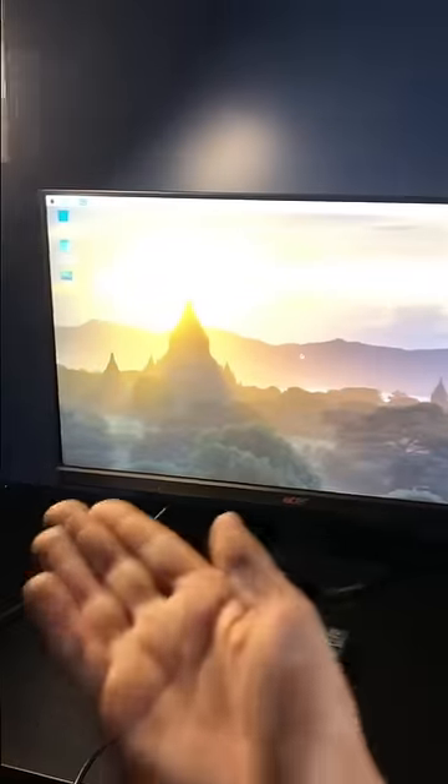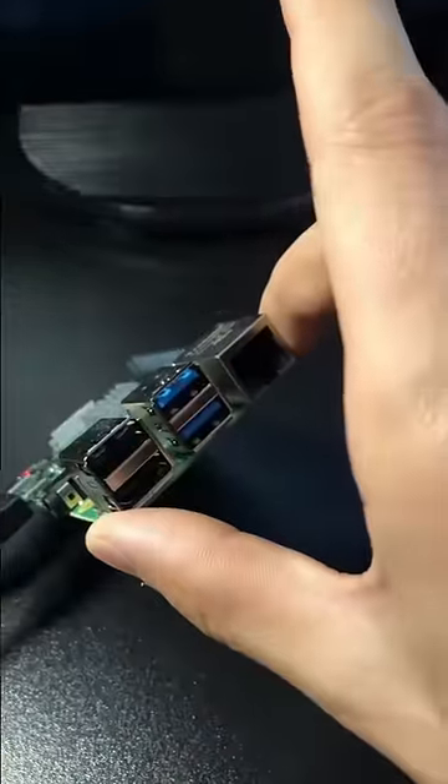An SD card can be installed on the back at the bottom. And we can turn it back on. Here's the operating system, but we can't control it. So let's plug in a mouse and a keyboard right here.